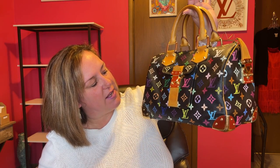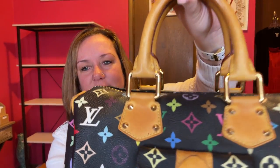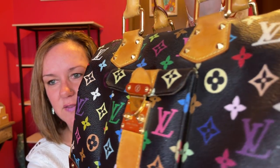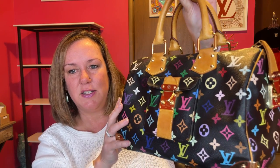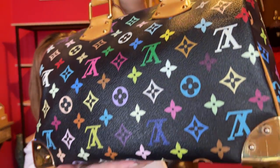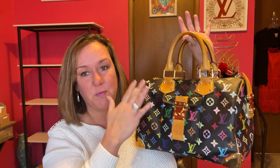Next up is a heavy bag — my Speedy 30 in the multicolor. I would say it's in good to very good condition; it has some water stains, but my main focus was the print. I wanted all the LVs to be perfect, and the screen print looks amazing on this bag. I like the color placement because each LV is a different color — purples, pinks, blues, and greens. I've featured this a lot on my channel so there are plenty of videos on my multicolor Speedy 30.